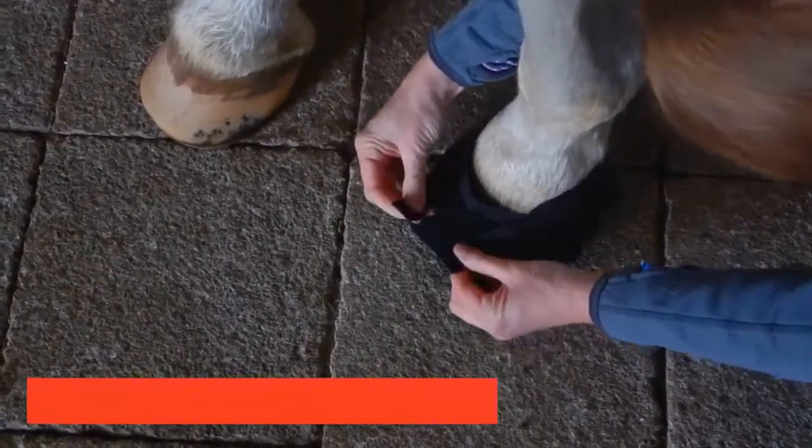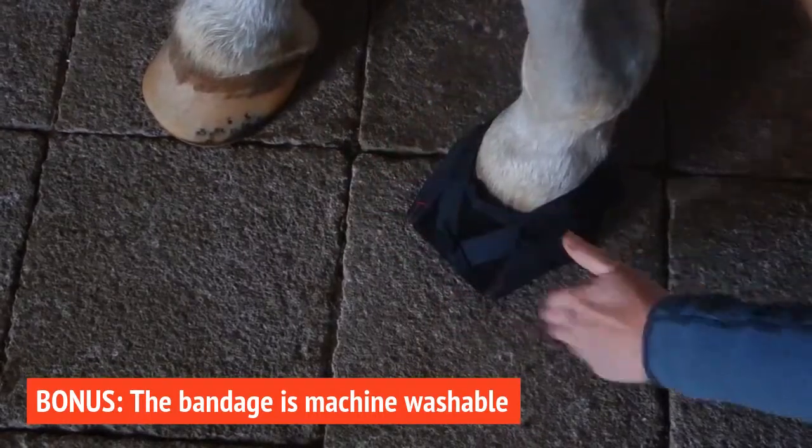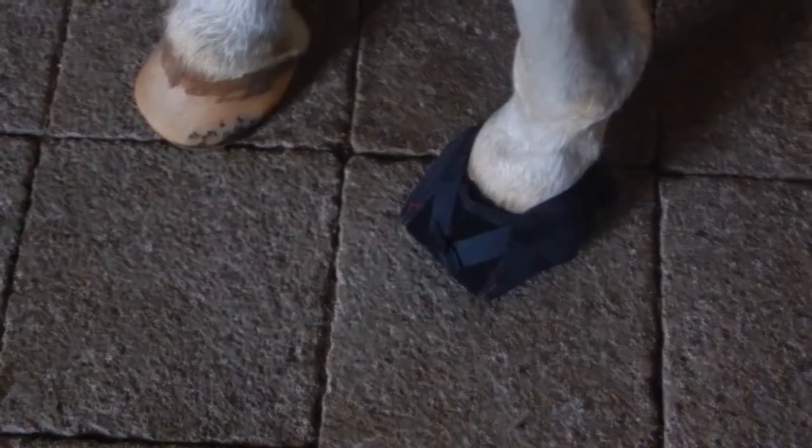The bandages are machine washable and durable enough to use as a backup hoof protection when your horse has lost a shoe.